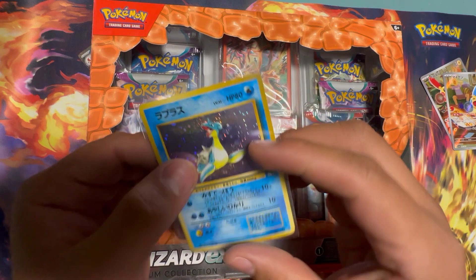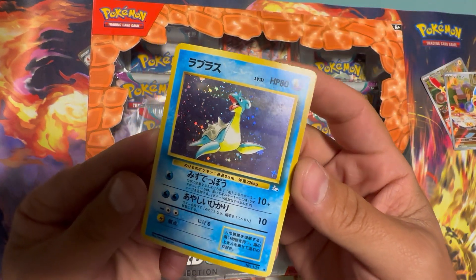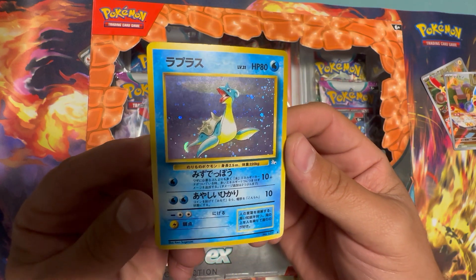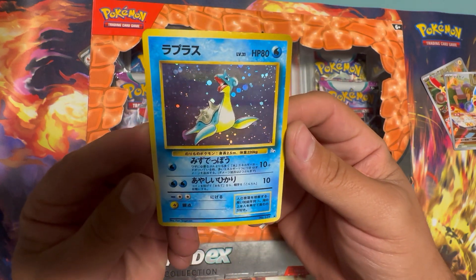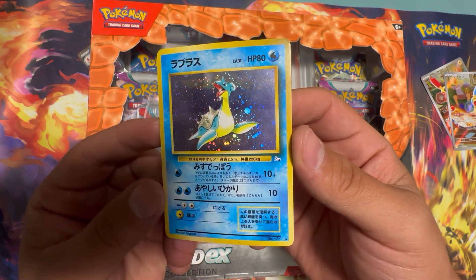I also picked up OG Lapras in Japanese. Anytime I see these, I like to pick them up. I'm trying to find some with the swirl, but they're getting a little bit harder to find.